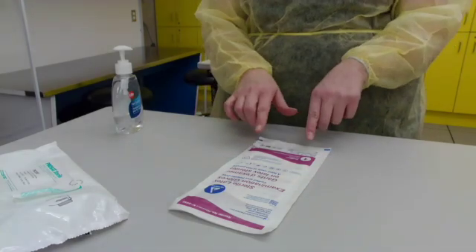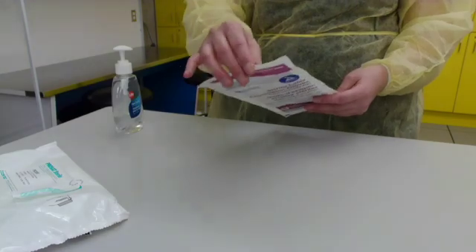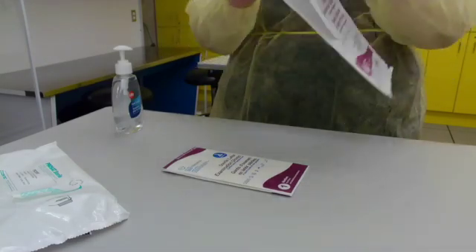Gather your package of sterile gloves. The outside of the package is not sterile. What is sterile is the inside of the package, so you're going to want to open that up onto a clean work surface and then leave it.